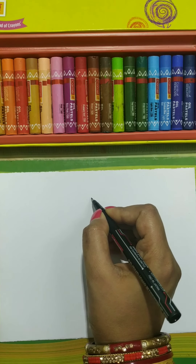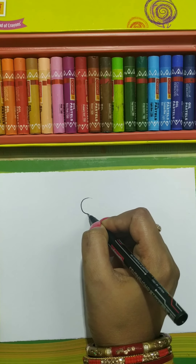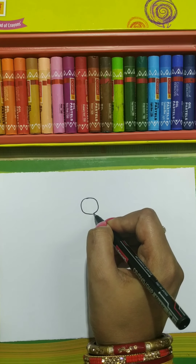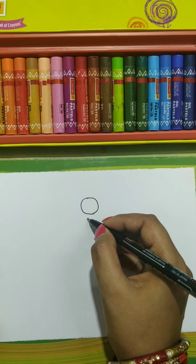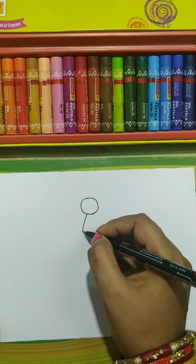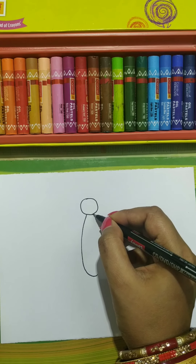First, draw one circle — this is the head. Now draw one oval like this for the body.